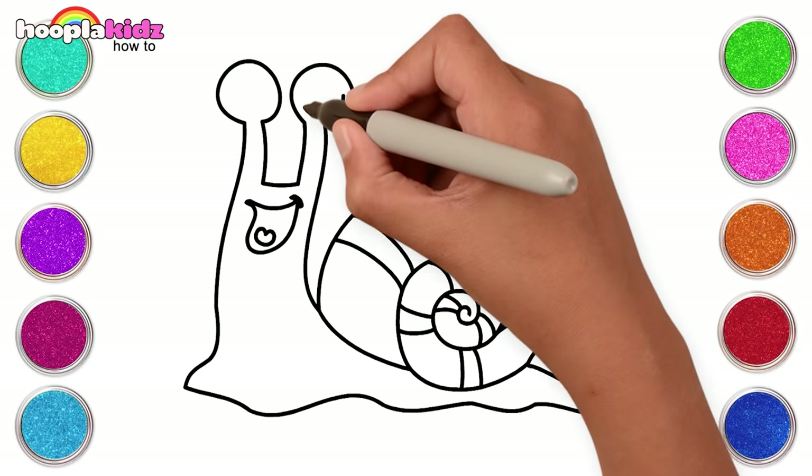Let's paint all the stars with different colours — first yellow, then purple, some with blue, here comes the green, some with red, and we'll finish off with some pink.